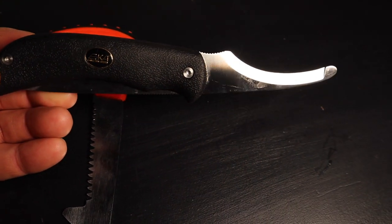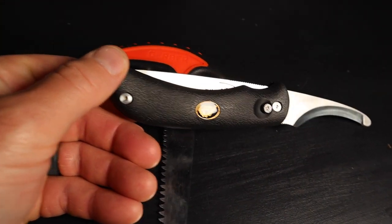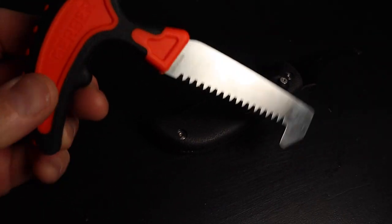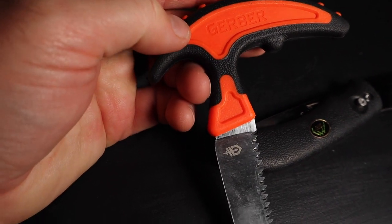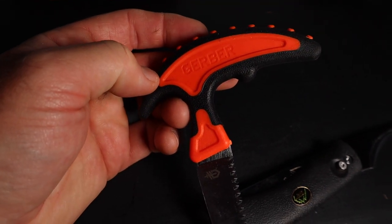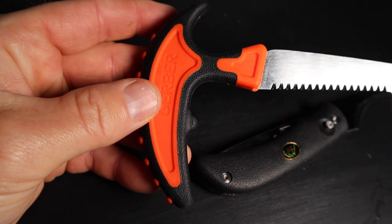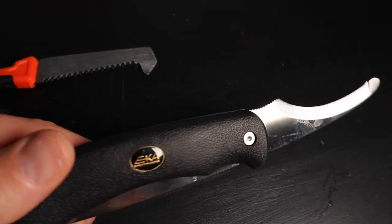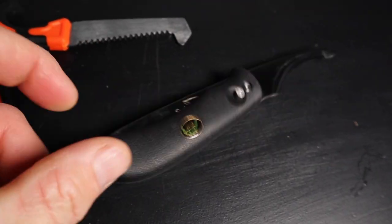If you're a deer hunter or big game hunter and you haven't tried the Outdoor Edge Swing Blade, you absolutely have to try it — and don't forget the Gerber bone saw. I know a lot of people use the butt plug, but I don't like that because it can actually tear the intestines and then you've got a mess. So I open them up, get in there with the bone saw, use the gut hook and the knife to cut out what needs cutting, and you move on.